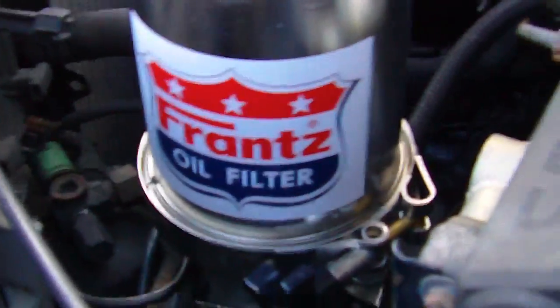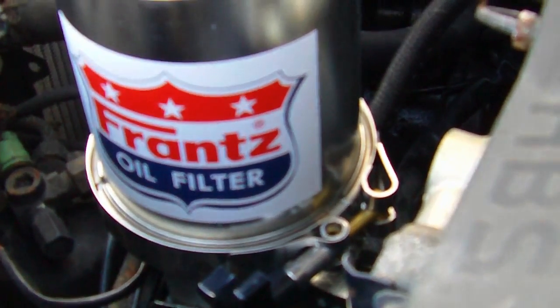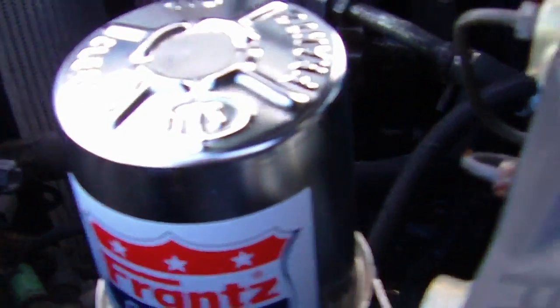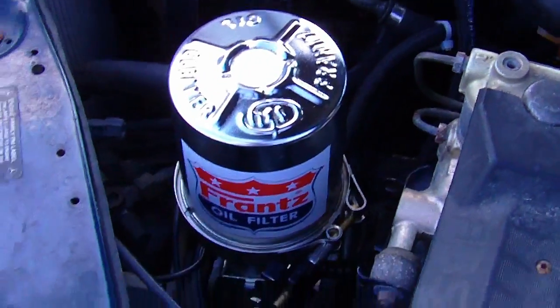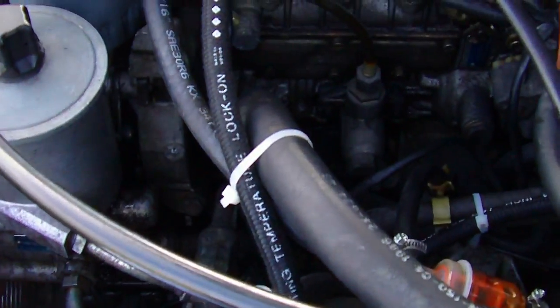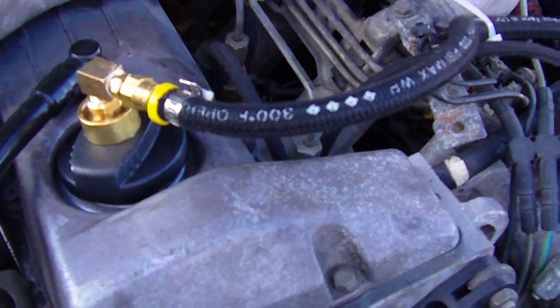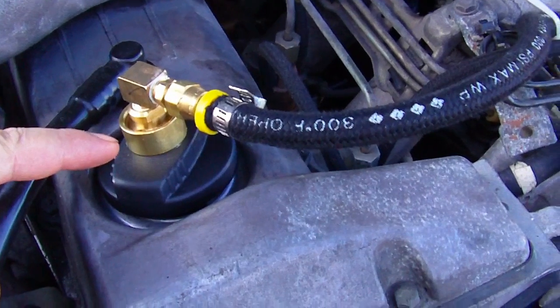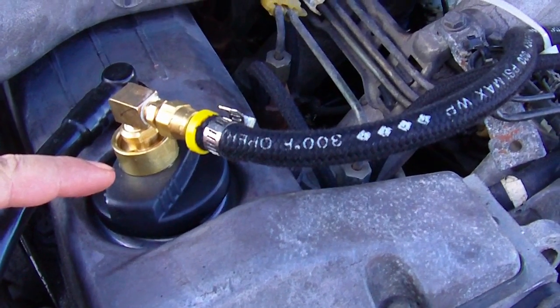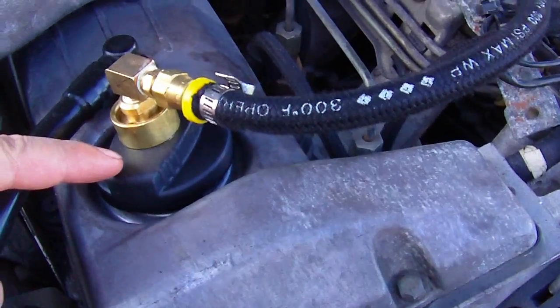I got my customized filtration system on here, and this is the canister. Let me show you the oil cap. And this adapter right here — I had to really work at it to get it to work for me. It's a swivel, so you can twist the cap off and on without removing the line.